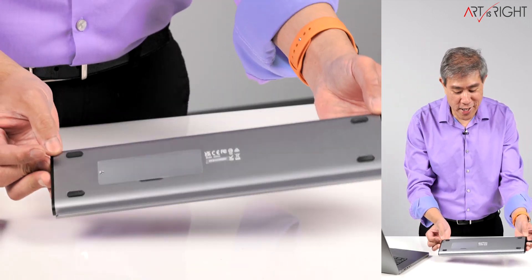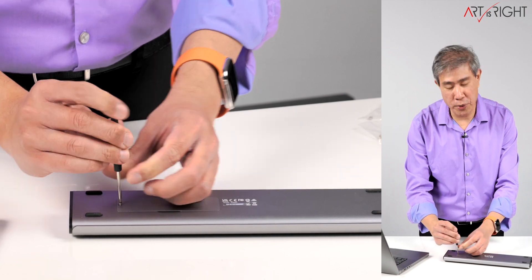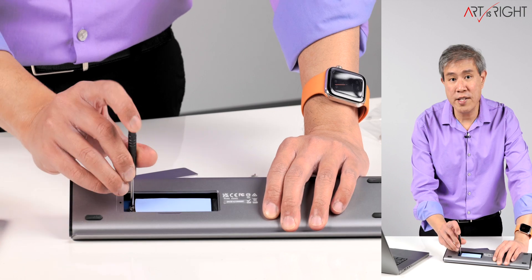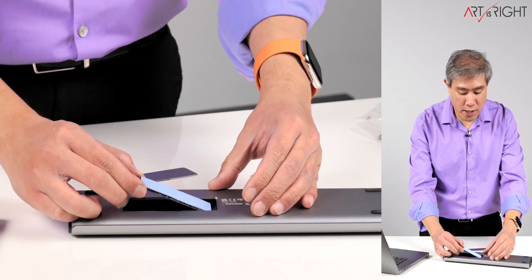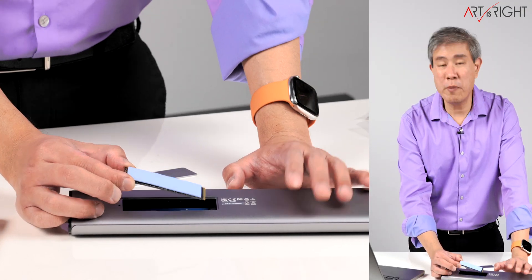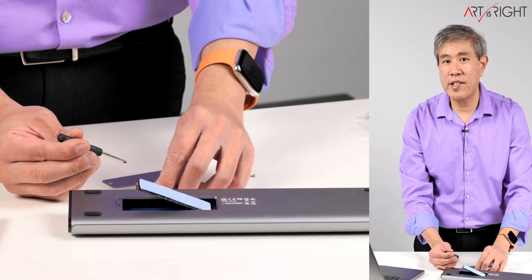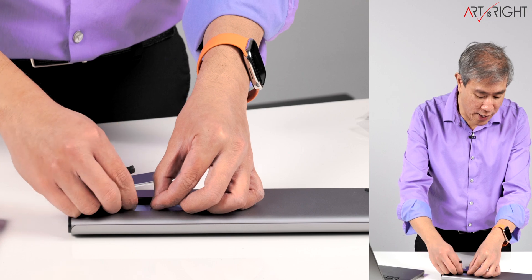There's one more thing on the bottom side that's really cool — a slot for an M.2 NVMe drive. It comes with all the tools and screws you need, and also includes a thermal pad. Right now I have a Samsung 970 EVO Plus 2TB installed. The dock claims around 900 MB/s to 1 GB/s read and write, and based on my testing that NVMe does achieve that — though the drive itself is much faster than that natively.